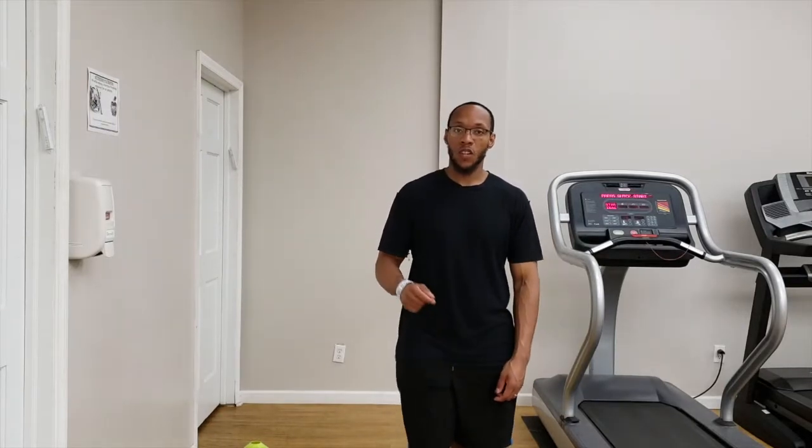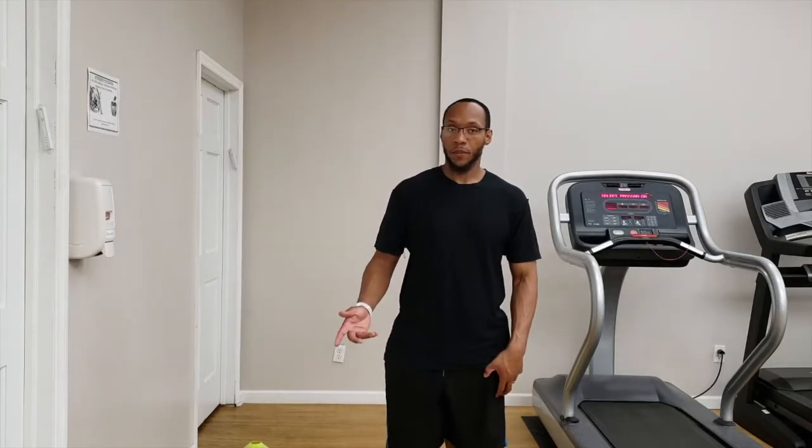Hello everyone, this is Otis Collier here and I'm coming to you once again with one of the five essential exercises to help speed up your postpartum recovery. The name of this particular exercise is called unilateral leg reach, which means we're going to stand on one leg and use the other leg to reach for particular items.